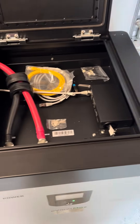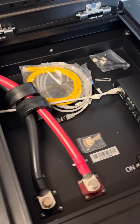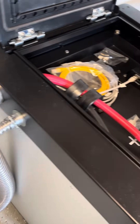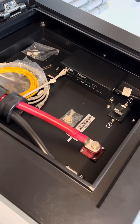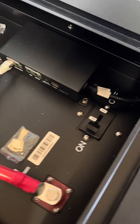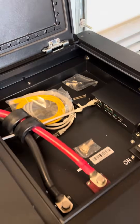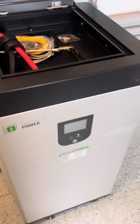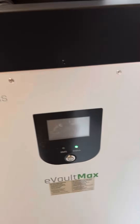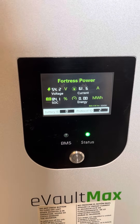Here's the inside of the Fortress Power battery — it's really nice and easy. Big wiring box, it's got pre-knockouts on the side for comm and for the power cables. It's got an internal disconnect. Here's the communication block — a really nice top-opening design. It's got a touchscreen so you can see what's going on.